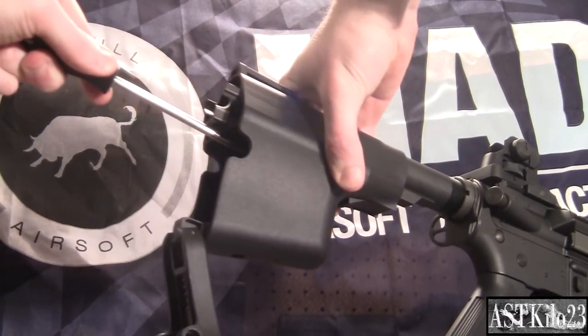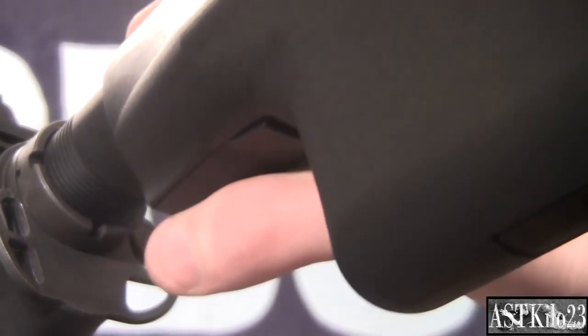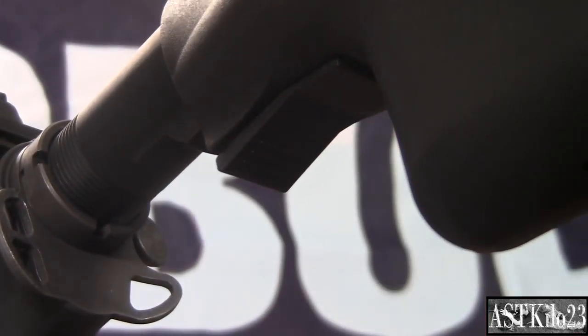Adjusting your new stock is simple and easy. Simply press the front portion of the adjustment bar toward the buffer tube to adjust the stock.